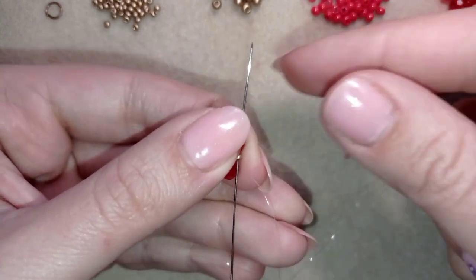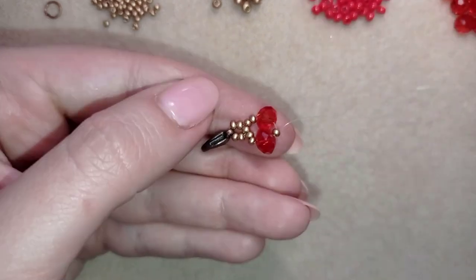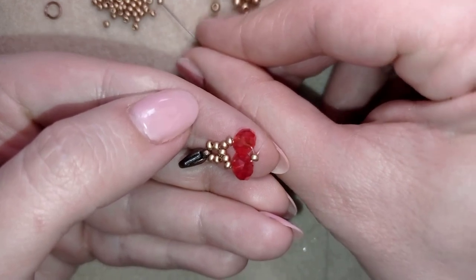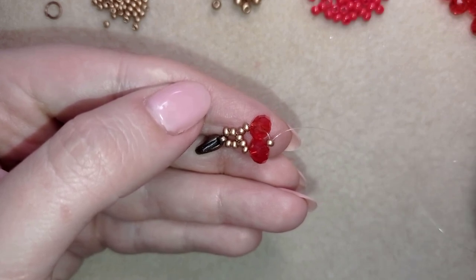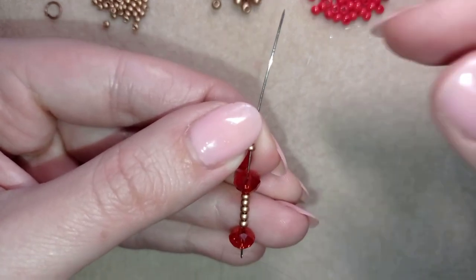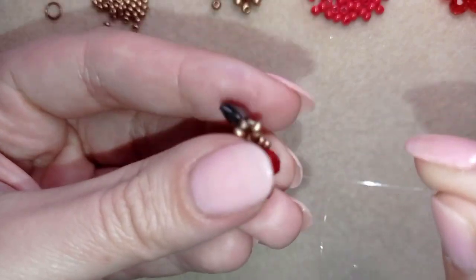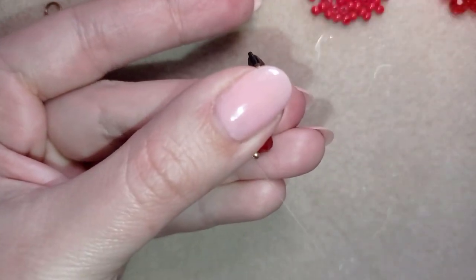I go through this middle seed bead here. What I want to take is one crystal, then five golden beads, and one more crystal. This is what I have and I go back in a circle through this middle golden bead. Now I'll go one more time reinforcing this part.